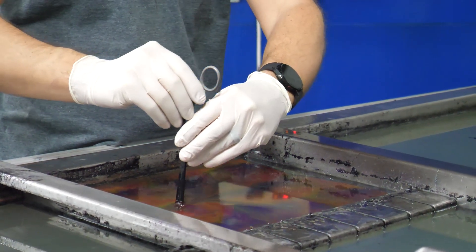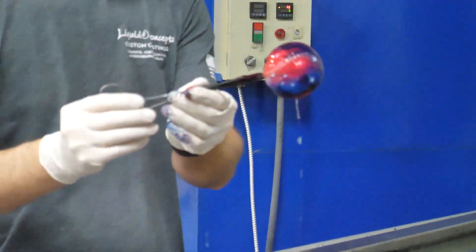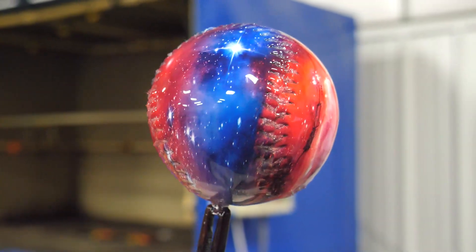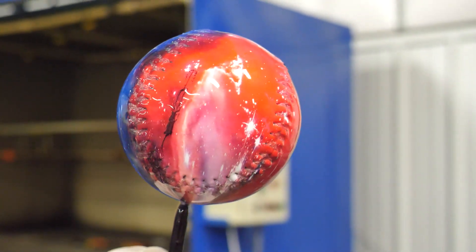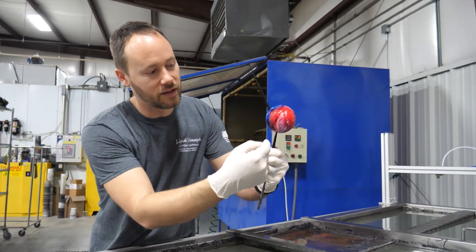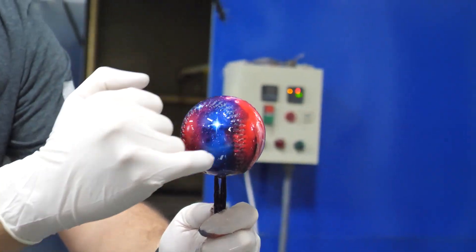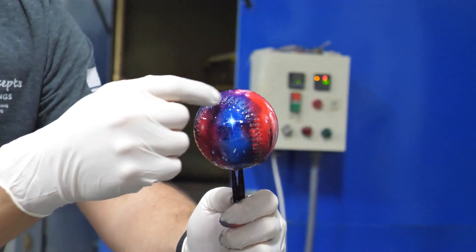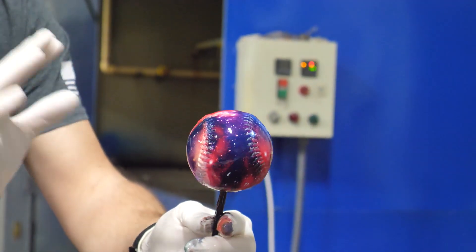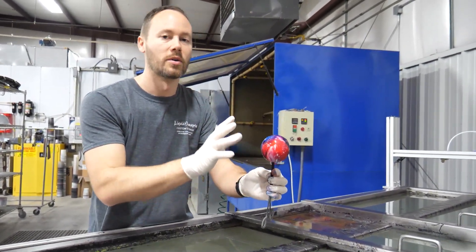Beautiful. That definitely came out really good — it literally looks like it's airbrushed all the way around, even all the way down into the laces. Look at the quality on that little starburst. This is definitely going to be a one-of-a-kind, custom, out-of-this-world baseball.